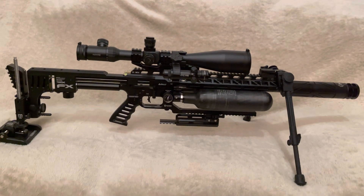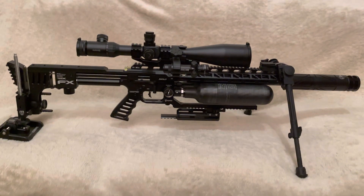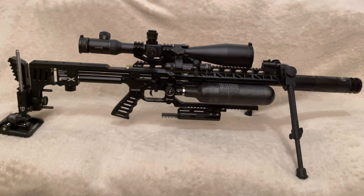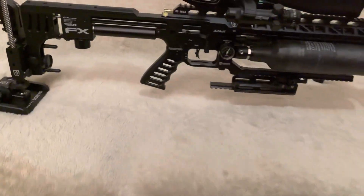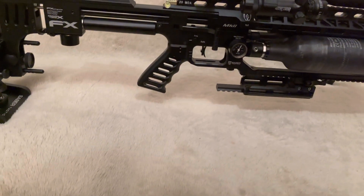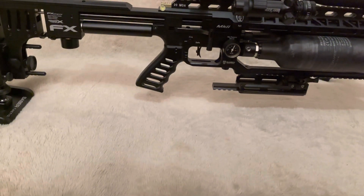Today's video I'm calling affectionately Pimp My Impact Mark 2. I wanted to talk to you about a couple of new additions I've made to my FX Impact Mark 2, namely the Sabre Tactical Grip and Ambidextrous Thumbrest, which is on the other side. I'll show you that in a moment.